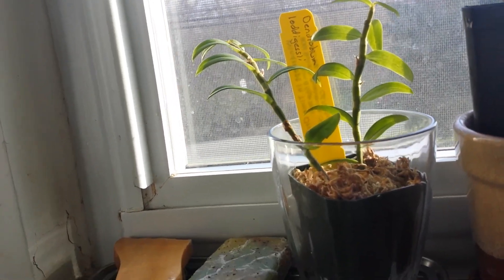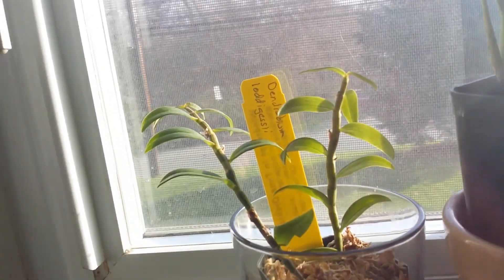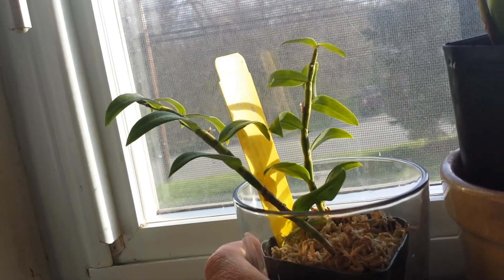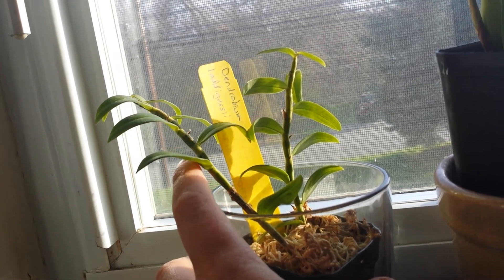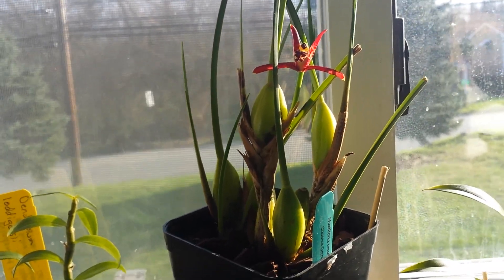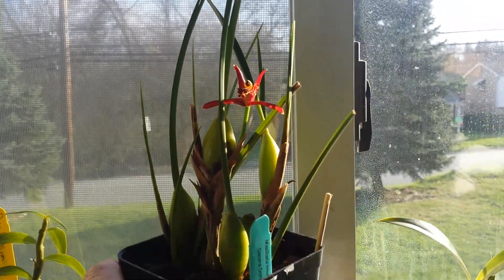These are my new little guys from my first time at our local orchid society show and sale. It was interesting because they had no power — like Black Friday shopping in the dark, as I like to say — but it was a great time with emergency lighting. This is my Dendrobium logissi; when I got it, it had flowers. And this is a Maxillaria tenuifolia — it has a coconut smell I really like. When I got it, it had about seven flowers; this is the last one left. Still smells beautiful — I hear they're hard to re-bloom, so we'll find out.